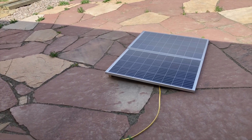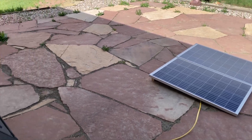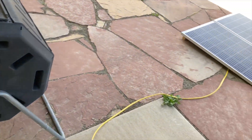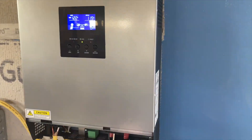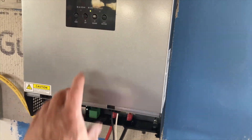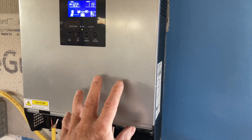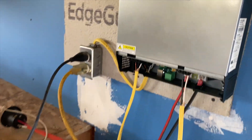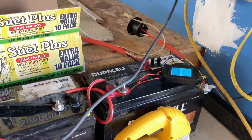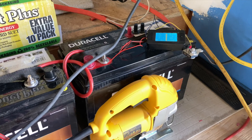100 watts for each panel. That wire comes in here, and in addition to supplying energy from the panels to the output, this unit can supply energy from the solar panels and it can charge up the batteries as well.